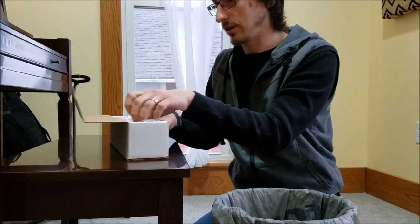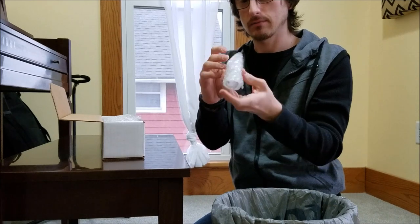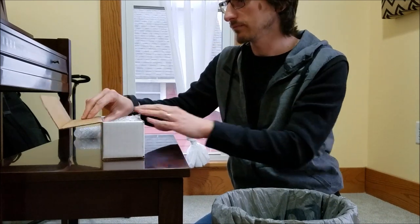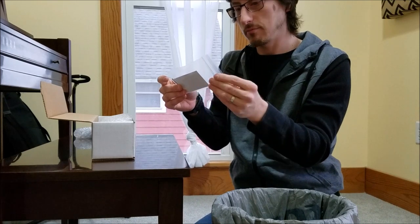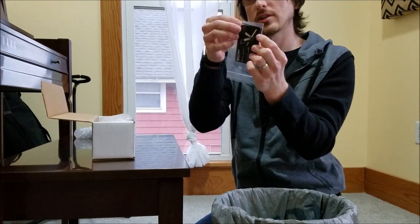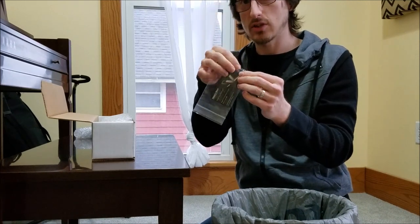Let's see what's in here. This is the blade plug that's inside — I can see that in here. I'll unwrap it in a second. Here is a little business card. It has their email, website, and it comes with a little Allen wrench — a little hex wrench for the blade retention screw.